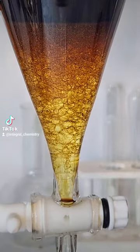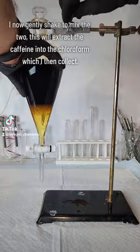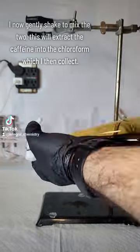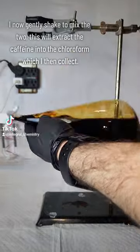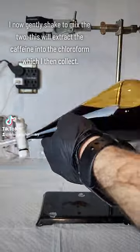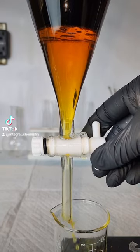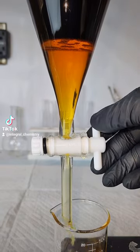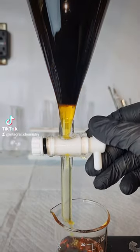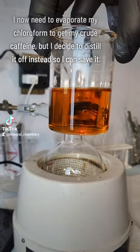Chloroform is also denser than water and insoluble in it, so it forms a lower organic layer. I now gently shake my separatory funnel to help mix the two and extract as much caffeine as possible. Gentle shaking is important, because aggressive shaking risks forming an emulsion between the coffee and the chloroform, which is really hard to separate. After shaking, I wait about 15 minutes for the layers to fully separate, and I drain off my lower chloroform layer. This layer should contain most of my caffeine, so the upper coffee layer is discarded.